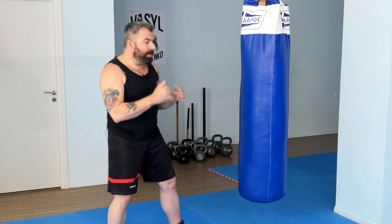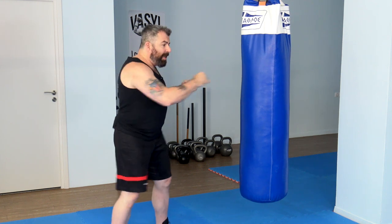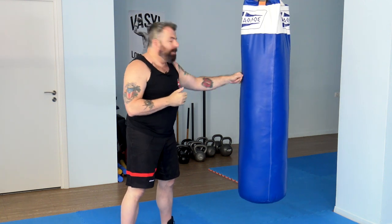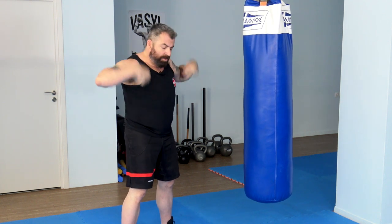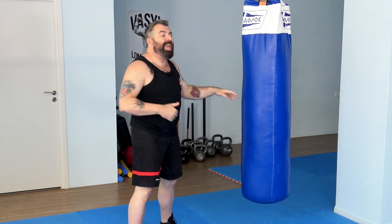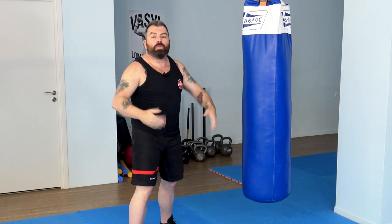Speed and power come primarily from your body. You have to have a good explosive core — mainly core and hip movement — and that will lead to really good hand speed. Punching has to do with body movement, so instead of doing fast arm-only movement that has no real power, focus on generating power and speed from your whole body as you develop control over your core and full body movement.